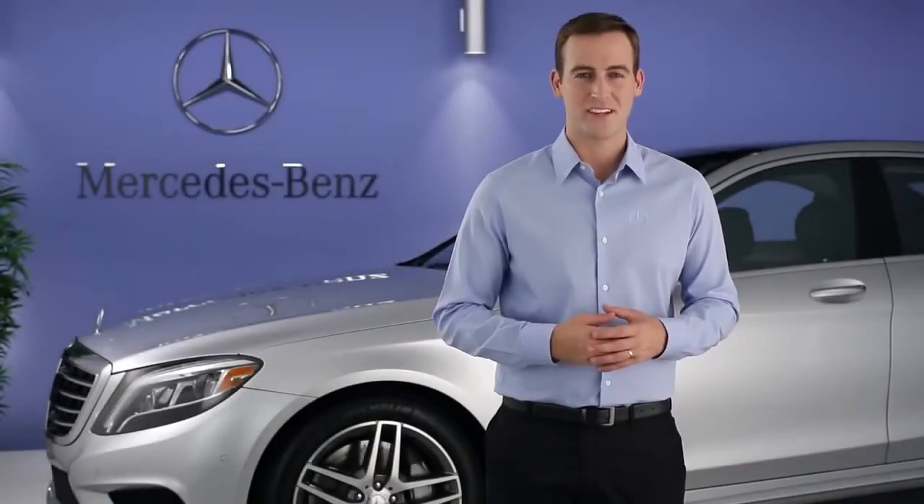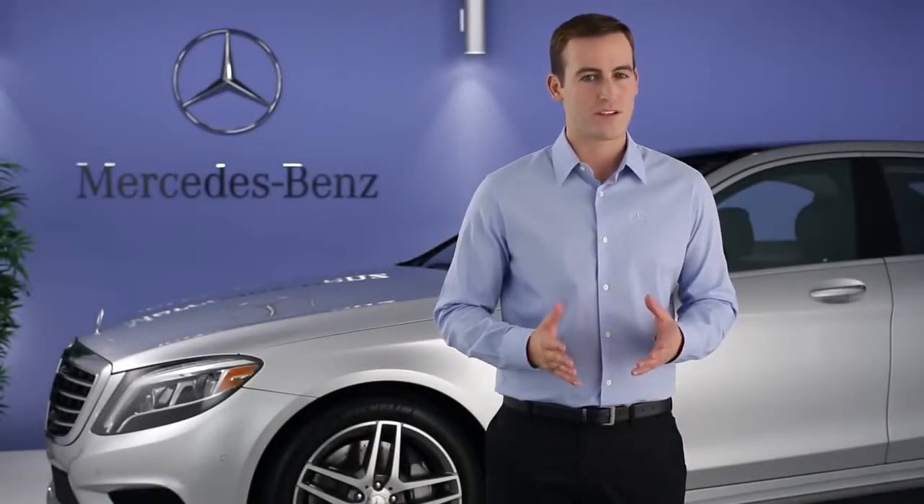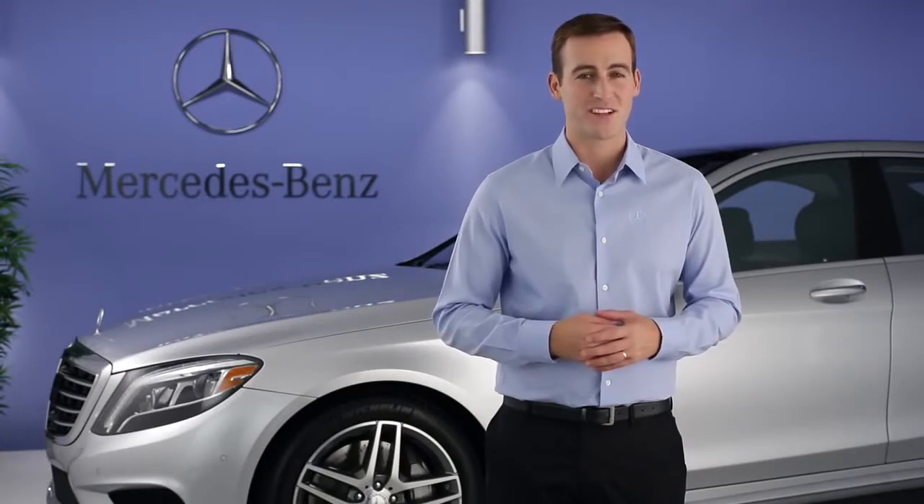Hi, I'm Jim from Mercedes-Benz. I'm going to tell you some important information about the run-flat tires on your S-Class.